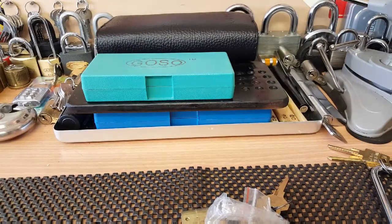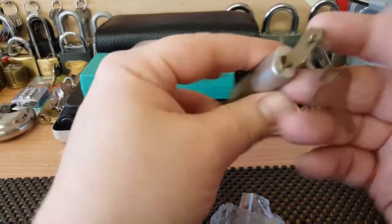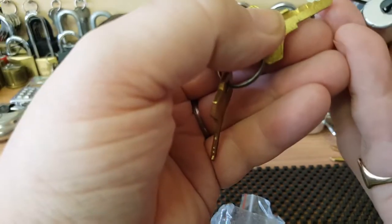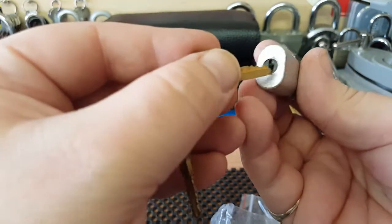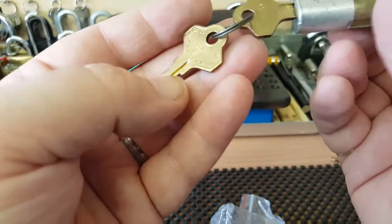Let me make sure there's nothing else in here. Oh wow - no way! I've never seen one of these before. I've sort of seen one but never in person. Oh fantastic.